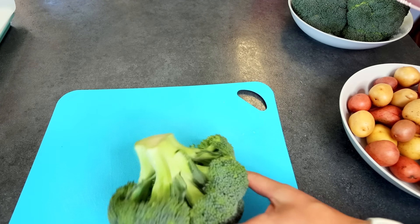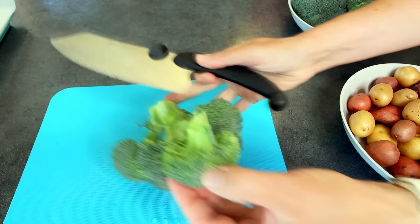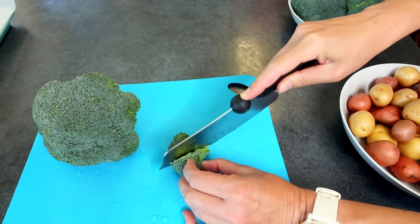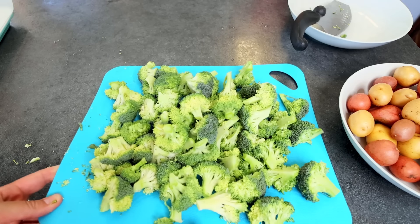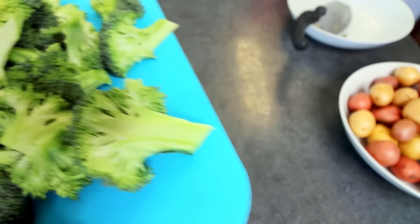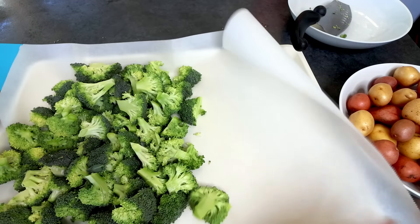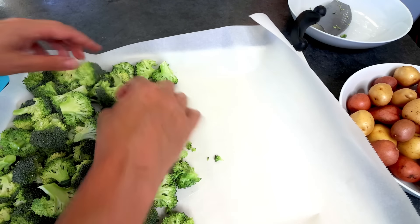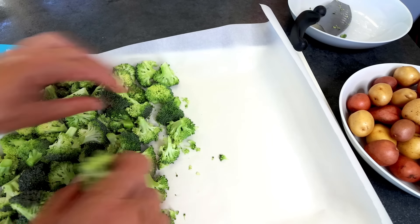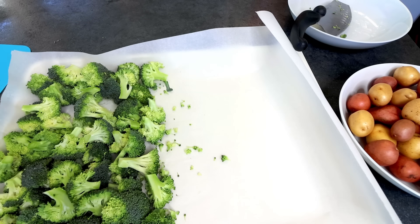Next up, I'm going to take my broccoli and cut it up into little pieces — not real small, but a good bite-size. Now that I've got that all chopped up, I'm going to pour it on one end of my sheet pan. This is a lot of broccoli — you definitely don't need to use this much if you don't want to. I'm actually going to take a little bit off since I had a bit more than I intended.